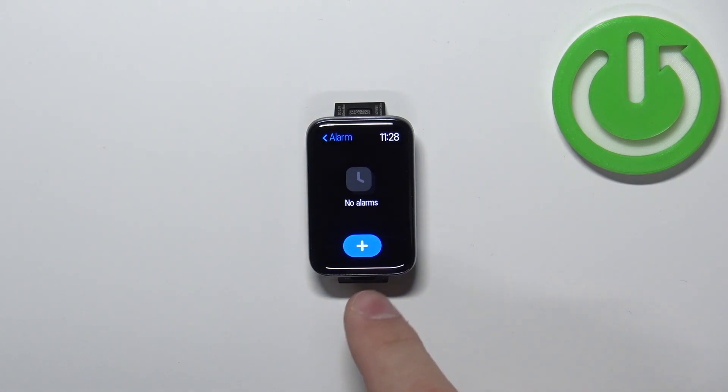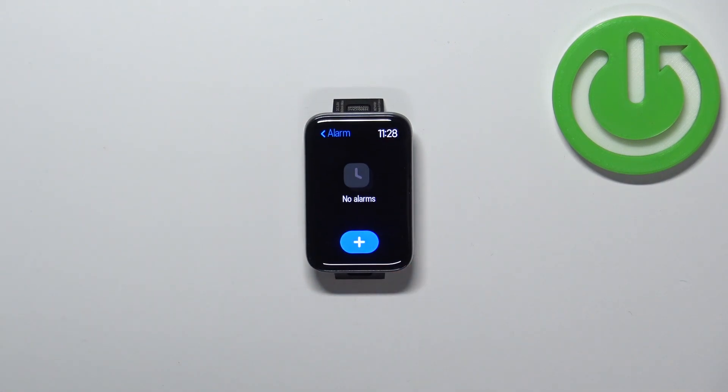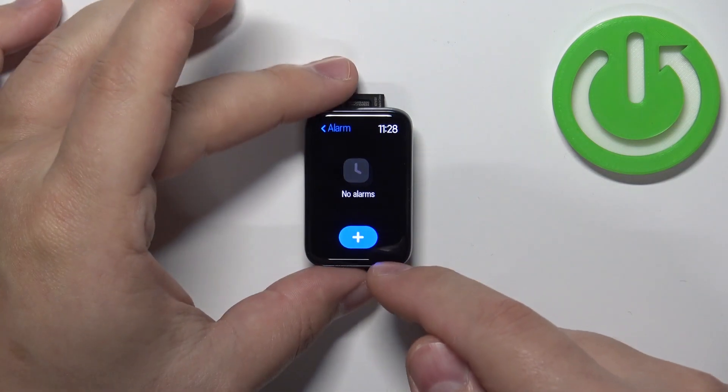As you can see right here we don't have any alarms, but you can set them up by tapping on the plus button.